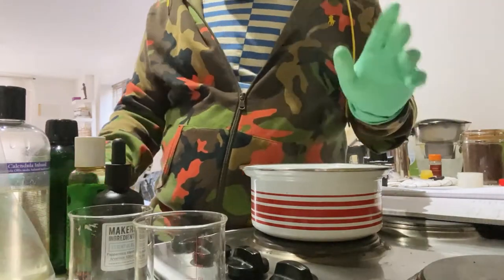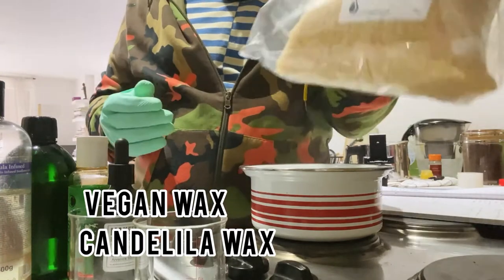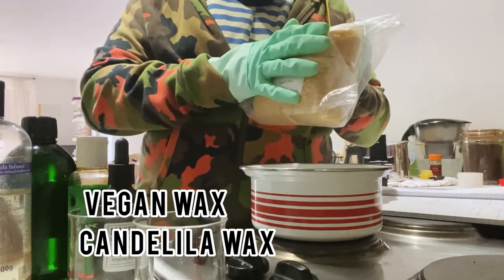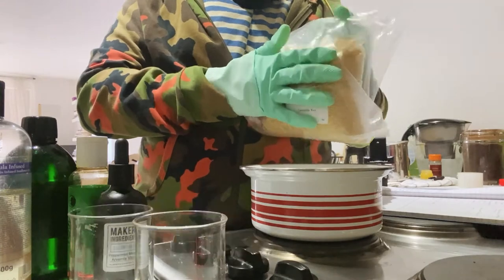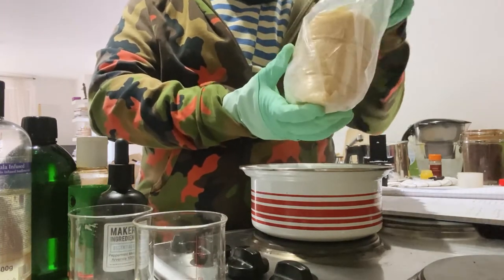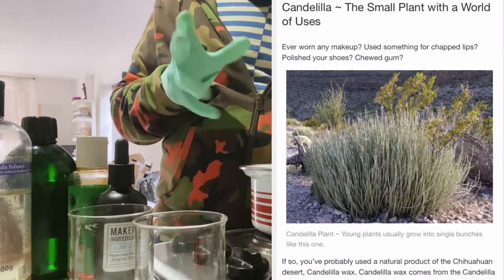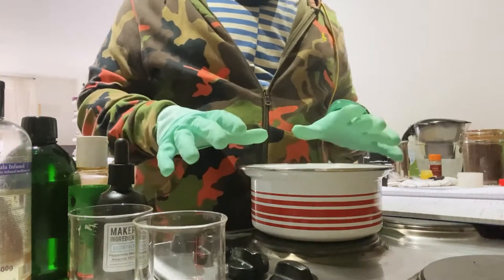For our wax, we're going to use a vegan wax called candelilla wax. Candelilla wax is similar to beeswax, but it's made from a plant called candelilla, which grows around Mexico and California in that region.